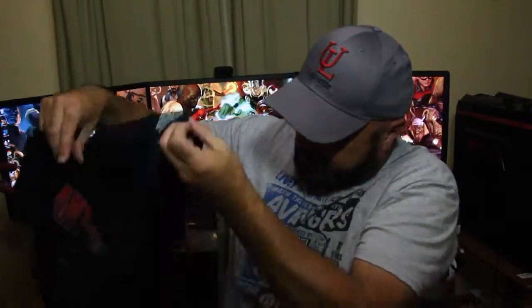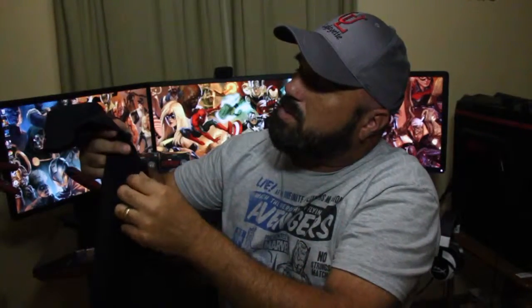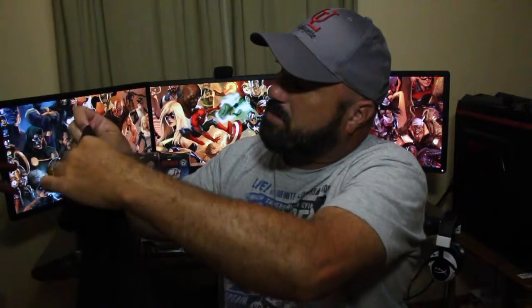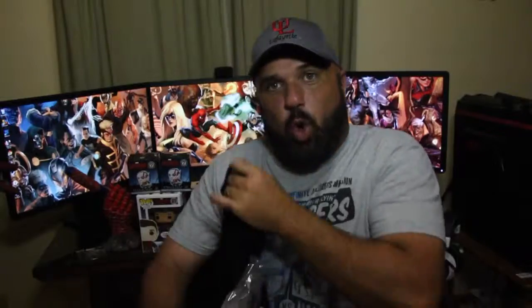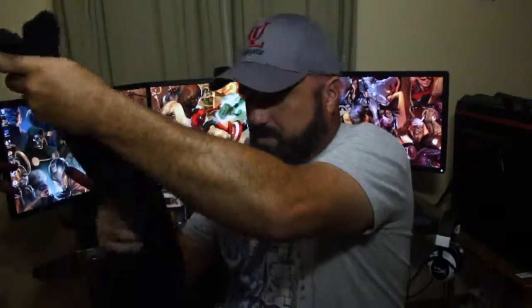Oh, looky here - there's a hole in the t-shirt, that's not cool! I just unboxed this thing and there's a hole in it right here. I guess I'll have to ship this one back and get another one, but that's okay, it's all good.